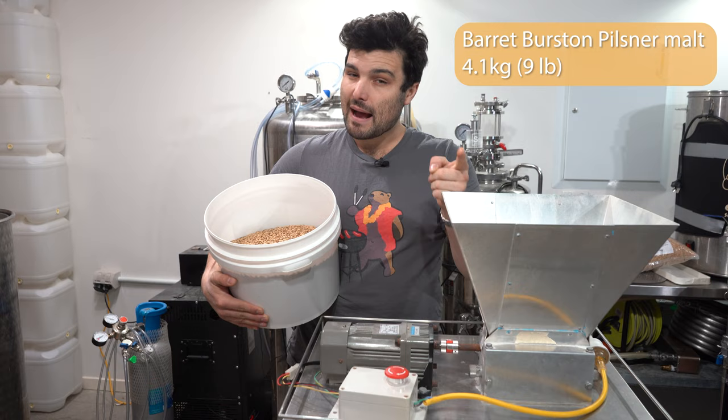We're now down to yeast pitching temperature — coming out of the counterflow chiller at about 19 degrees Celsius, which is fine for this lager yeast. We're using SafLager W34/70. I typically use the S-23, which produces more fruity esters on paper, but I'm going with W34/70 for two reasons: it has a slightly higher temperature range and can ferment up to 18 degrees Celsius, which matters since I don't have a cooling coil on this fermenter. It also ferments cleaner than S-23.